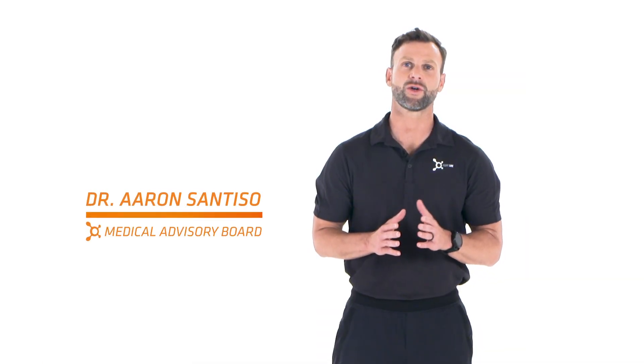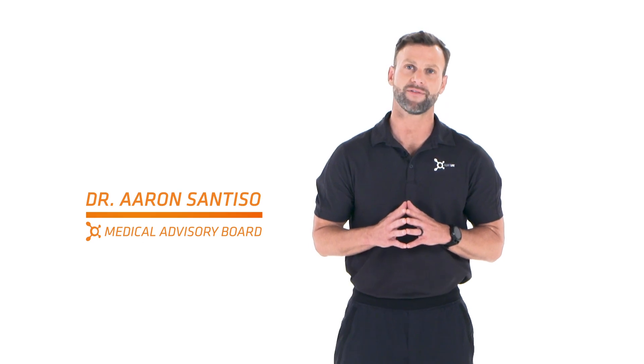Hi, I'm Aaron Santiso, physical therapist and member of the Medical Advisory Board here at Orange Theory Fitness.